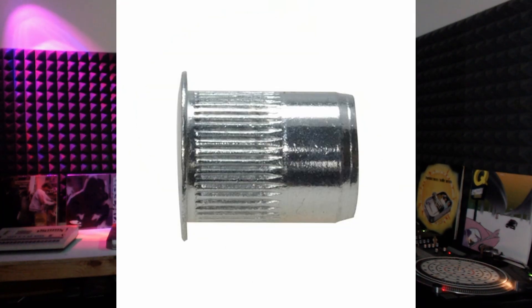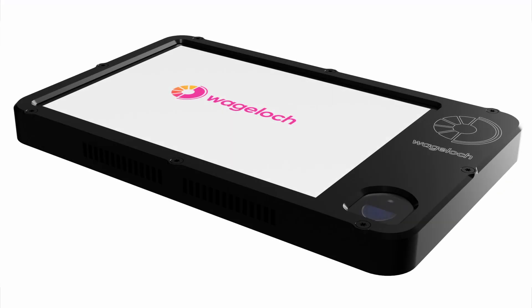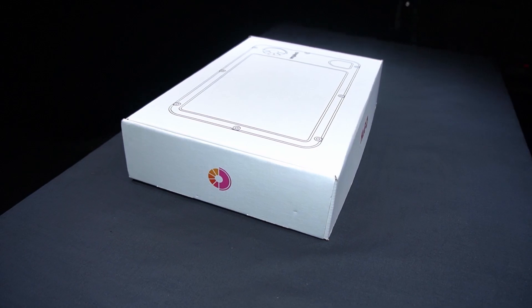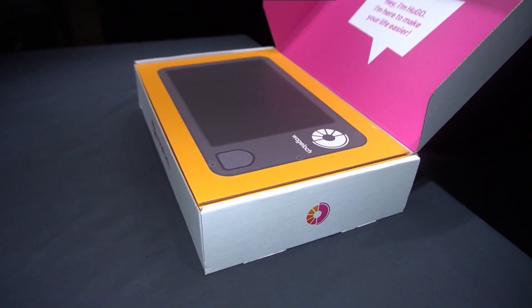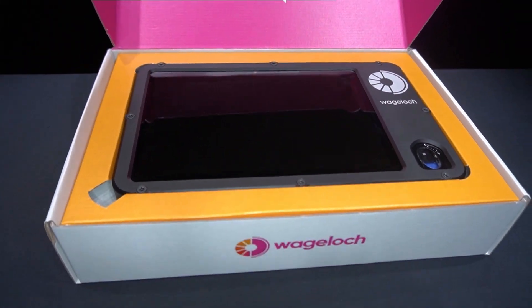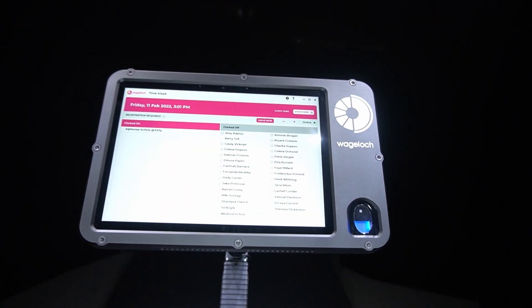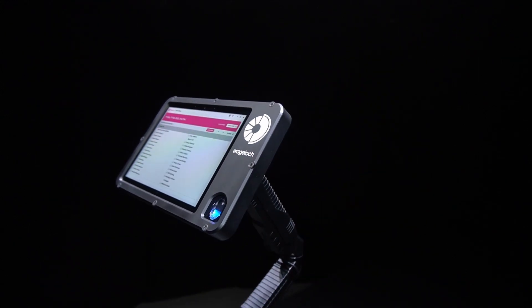Hi, Ken from MakeTech here. In this video, we're going to have a look at a solution that is far superior to the standard brass threaded inserts that are heat inserted. What led us to find this solution was working with WageLock, developing a product for them — it's called Hugo. Here are some renders and a video recorded at MakeTech on the robotic camera system. We found the standard brass threaded inserts used on the VESA mount were actually slipping and even pulling out when the unit was mounted on the VESA mount stands.